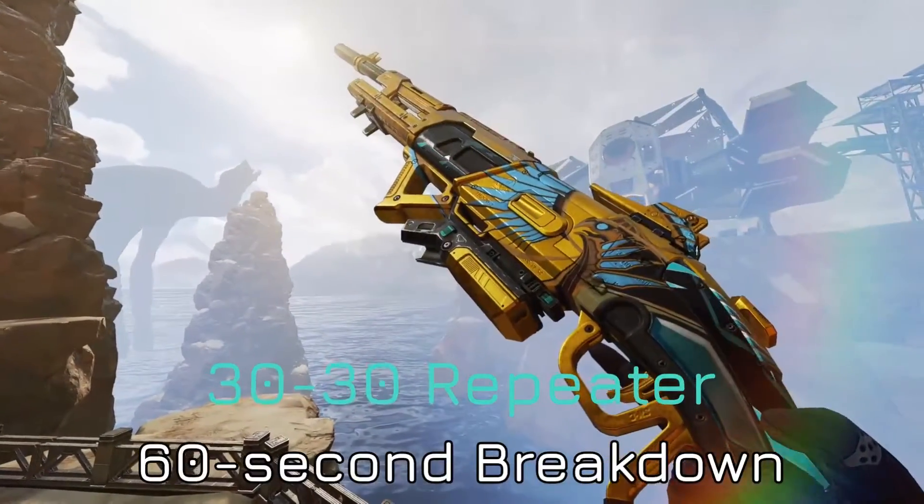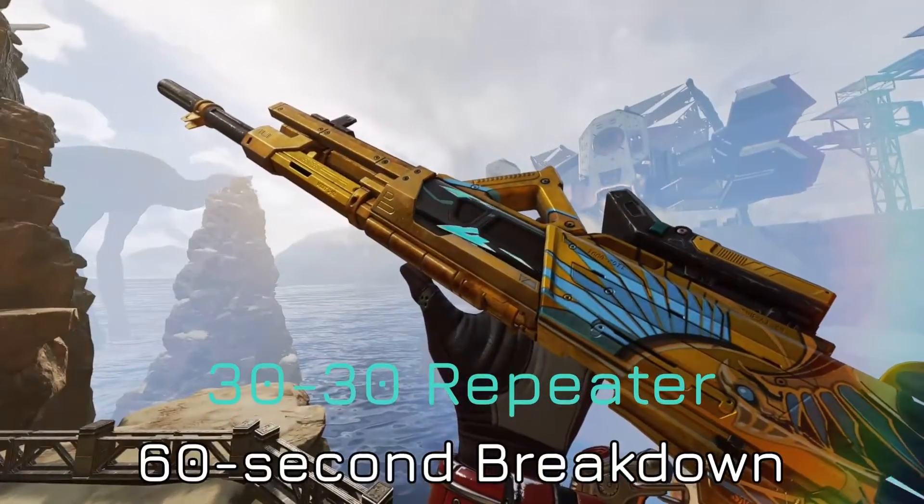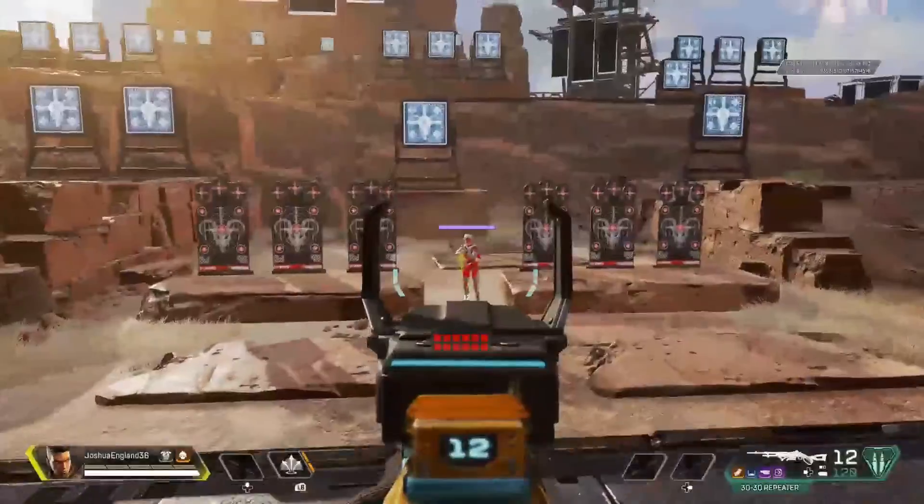Alright, hello everyone and welcome to the 30-30 Repeater 60-second weapon breakdown video. I'll be using the weapon and showcasing its pros and cons.